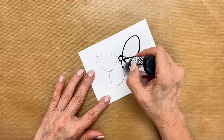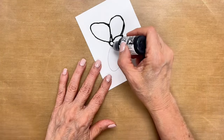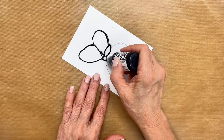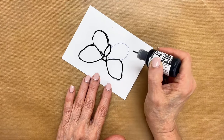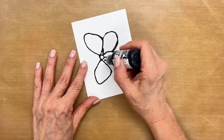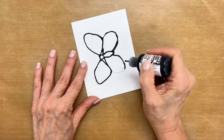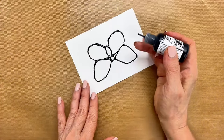You have to get the feel of the flow of your bottle — everyone will be different. Just keep continuing to outline, and turn the paper as you go to get to the right spot so you don't put your hand into the wet paint already.